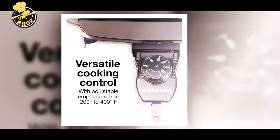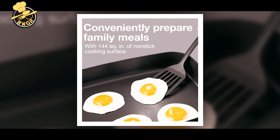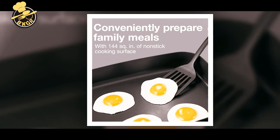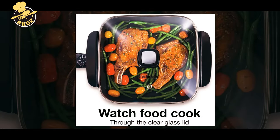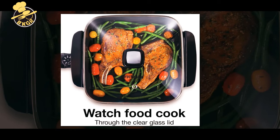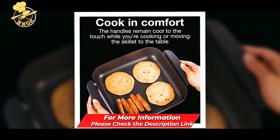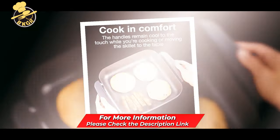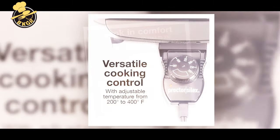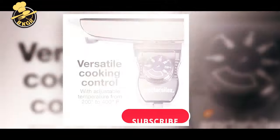The clear glass lid fits snugly on the skillet to hold heat during cooking and allows you to monitor food as it cooks. The cool-touch handles remain cool while you're cooking for more comfortable use. With a family-sized 144 square inches of cooking space, you can prepare hearty family meals without resorting to takeout, getting dinner done fast for a sit-down meal with the whole family.